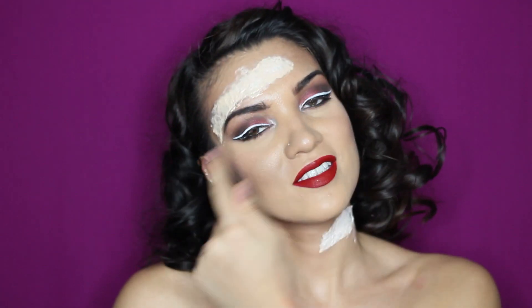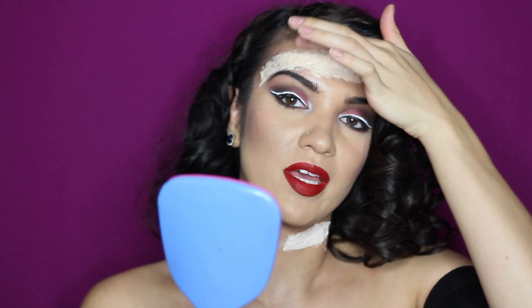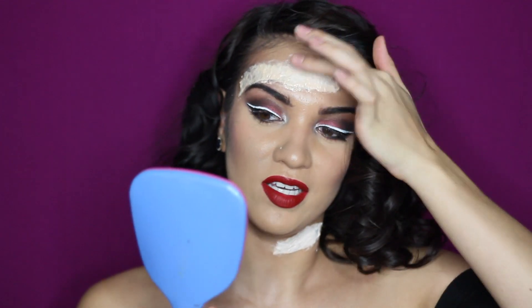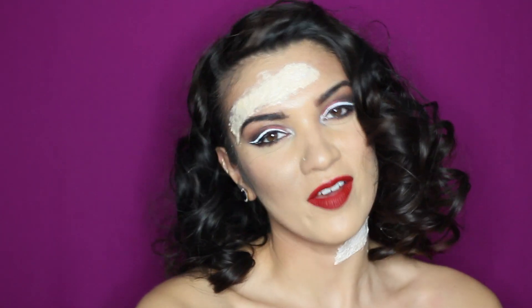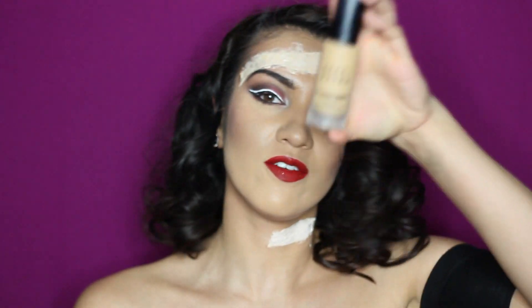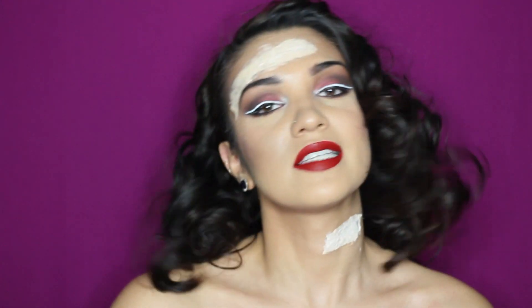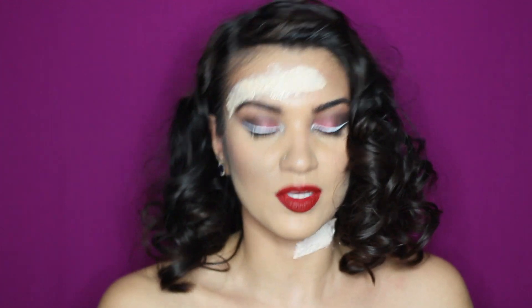The latex is dry — while I was waiting I decided to put one right here, so I'm going to have a gash here as well. Now we can start putting makeup on this one. I'm just going to be using my Bobbi Brown foundation — this is in shade 4.5 Warm Natural — and we're just going to get this gash to match my skin color as close as we can.